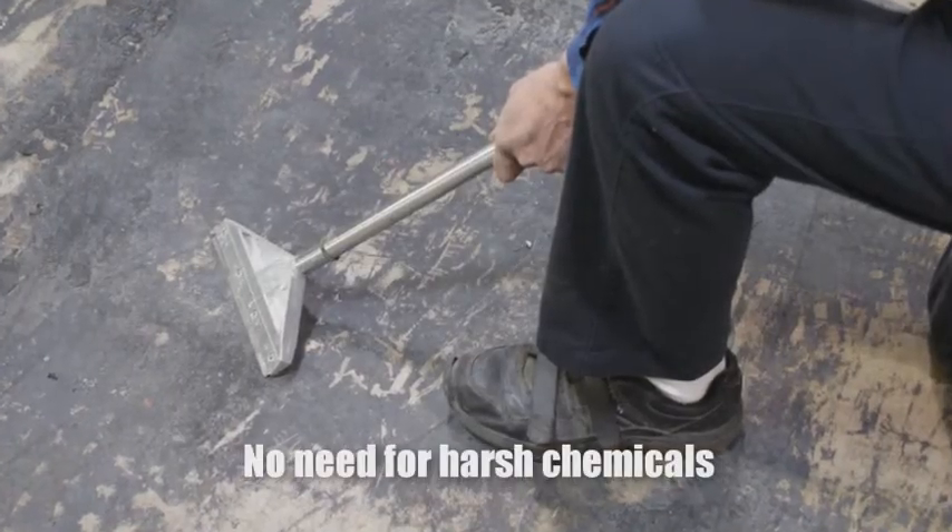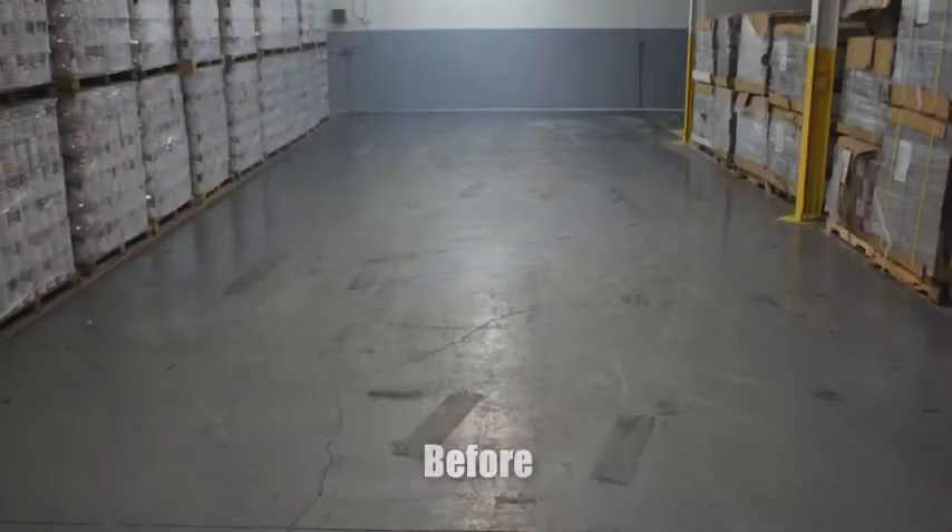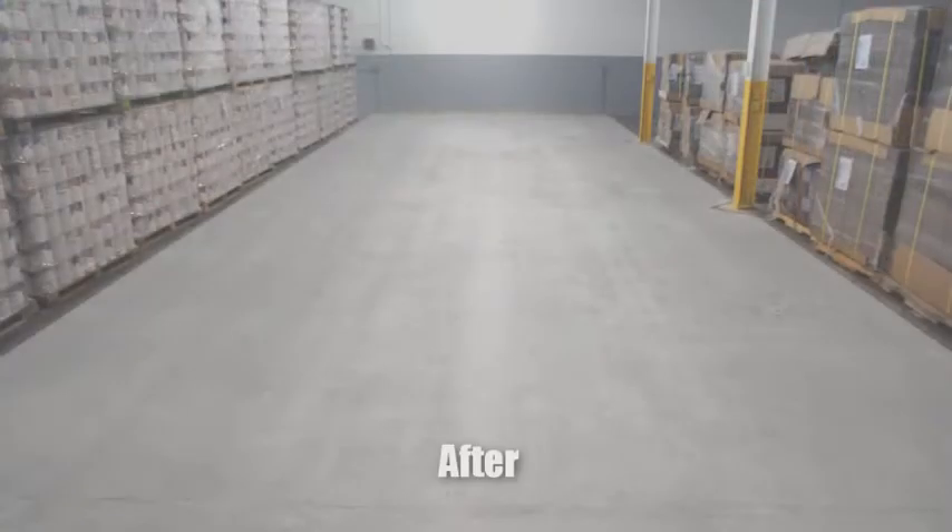There is no need for harsh chemicals to break down the coating and then hand scraping. The results will leave you a perfectly profiled surface achieved in less than 80% of the time of competitive abrasive tools.